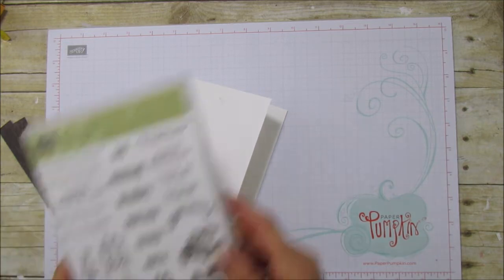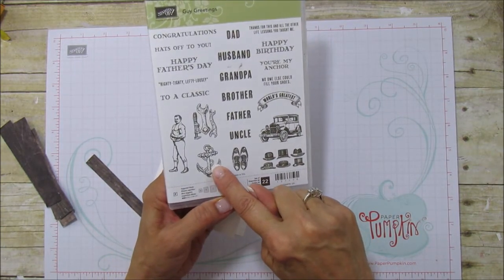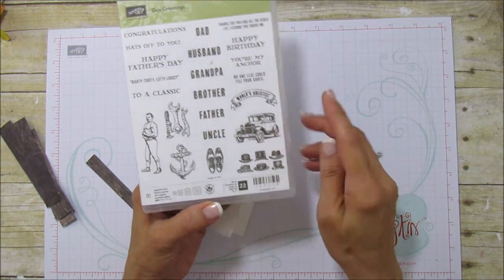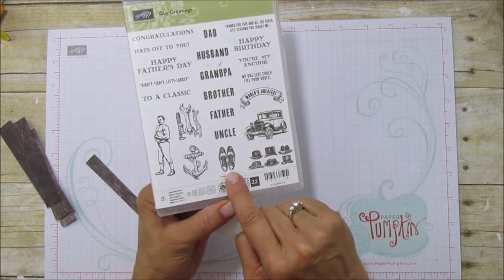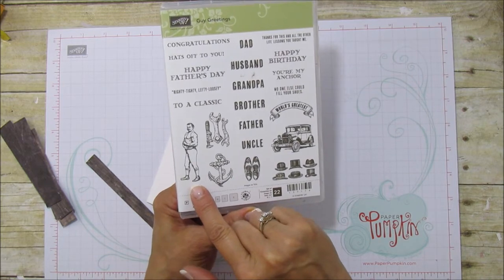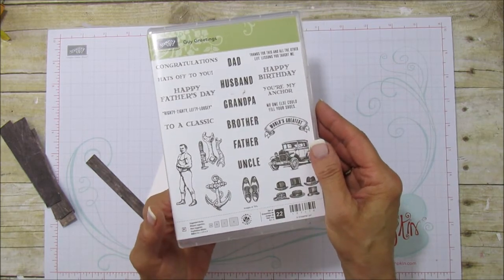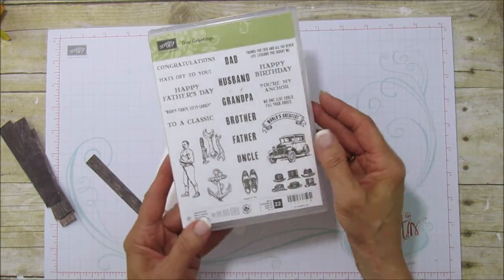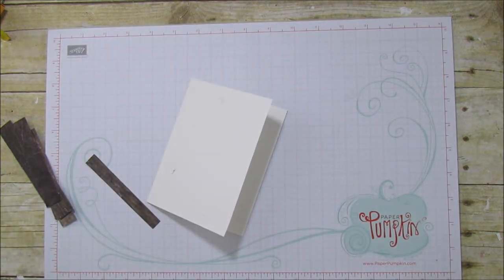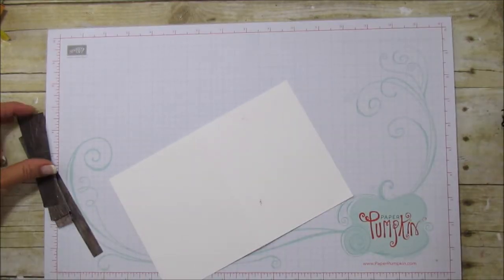The stamp set we're using is called Guy Greetings. I'm going to use the anchor and the sentiment that says 'You're My Anchor' — I just love that sentiment. You can see there are little hats, a pair of shoes, some tools, and an old-fashioned man. It has sentiments like Congratulations, Hats Off to You, Happy Birthday, Happy Father's Day, and World's Greatest. I love the car image too, which is why I showed it first.